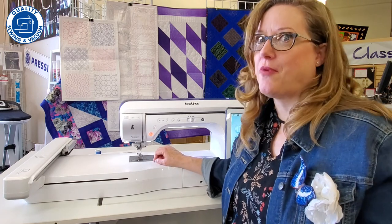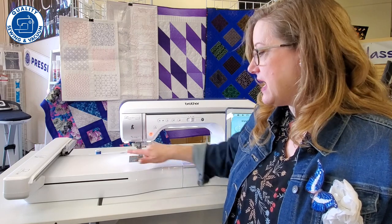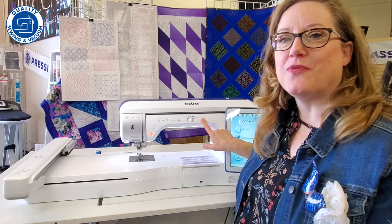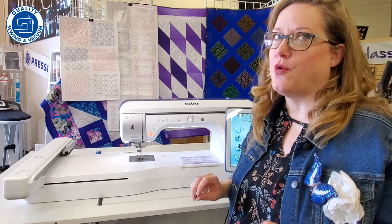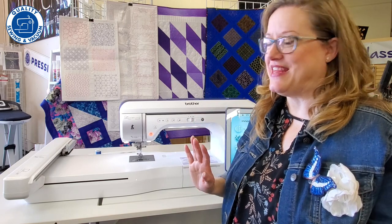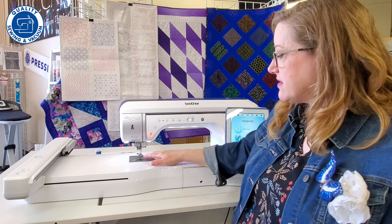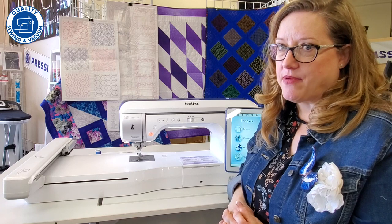Speaking of threading the needle — watch this, it's so cool. With the thread through the thread guides and up into this little piece, all you do is push this button and it threads the machine for you. What could be easier? It also has a drop-in bobbin so you can see how much thread is left. Really pretty fabulous.